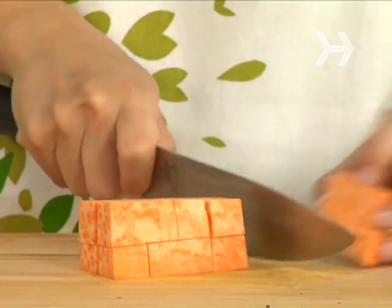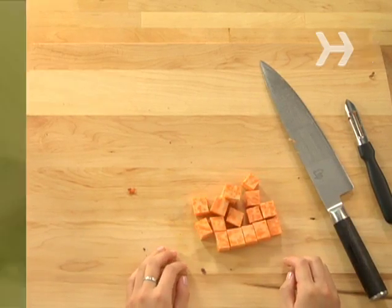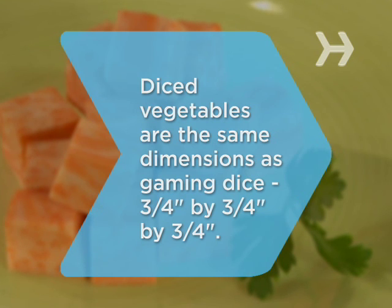What you do with them is up to you, but we don't recommend hanging them from your rearview mirror. Did you know? A finished large dice cut vegetable is the same size as a standard gaming die — ¾ of an inch by ¾ of an inch by ¾ of an inch.